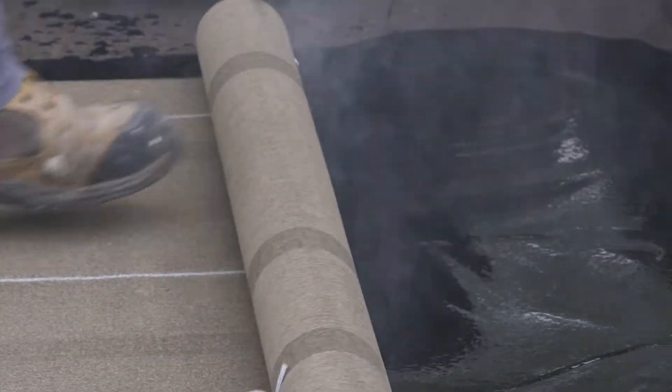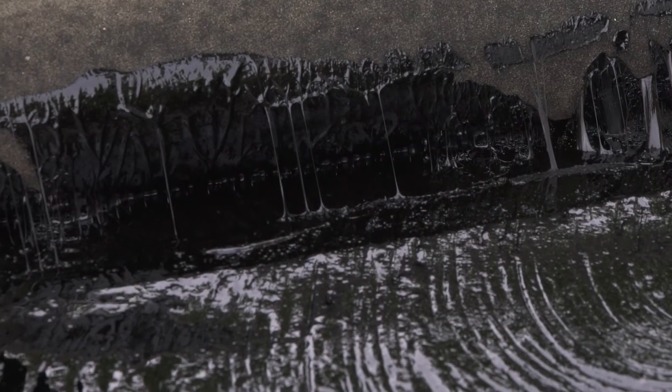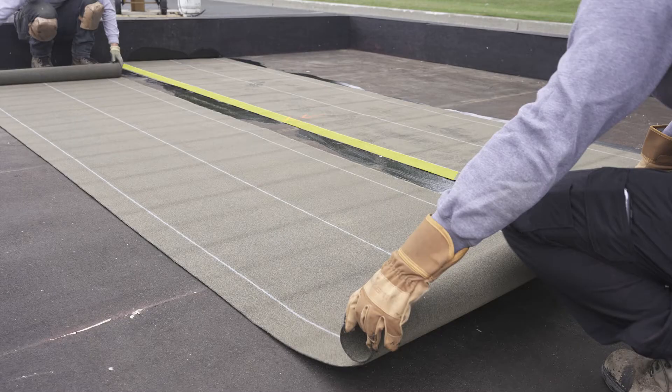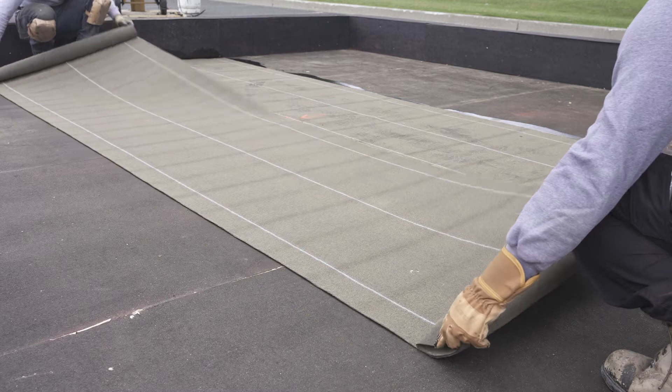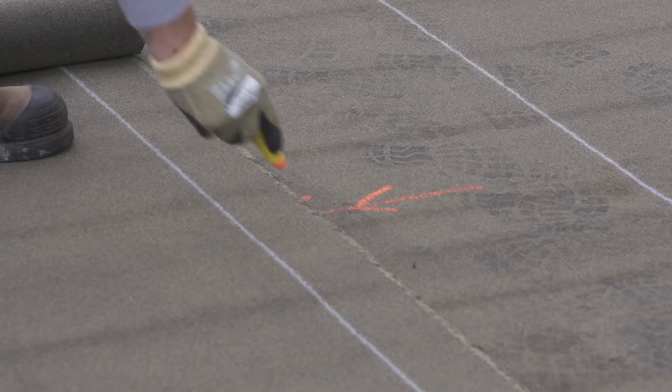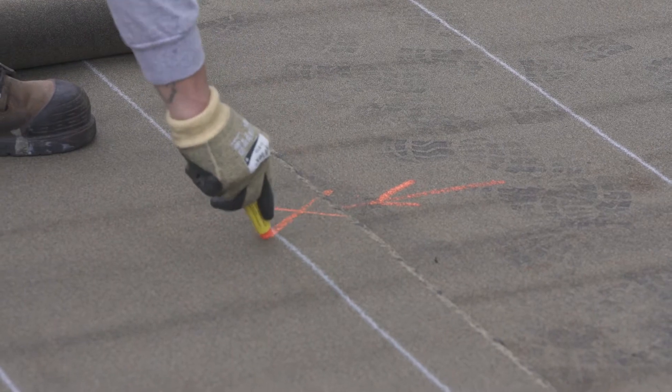Before resuming the bitumen application, pull the rope lightly until you see the bitumen strands. The second row of the membrane is then installed following the lines provided for this purpose. Mark the location of the drain on this membrane if necessary.